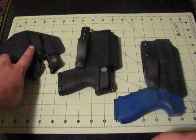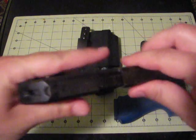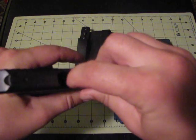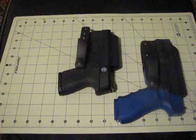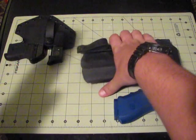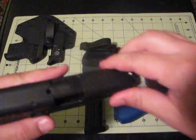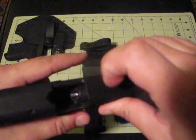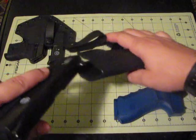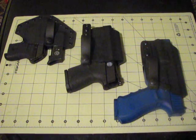First things first, I'm going to danger check the weapons and ensure that they're empty. Nothing inside the mag well, and nothing inside the chamber. Empty mag. Nothing inside there, nothing inside the chamber. And this is a blue gun, so no need to danger check that.